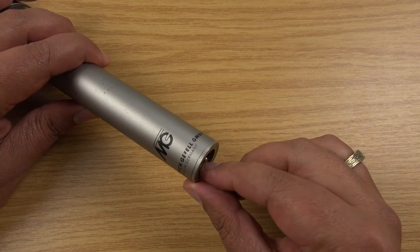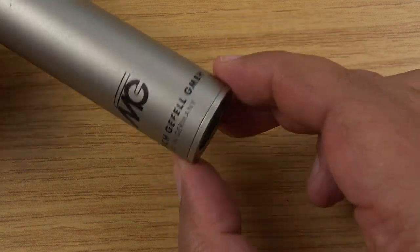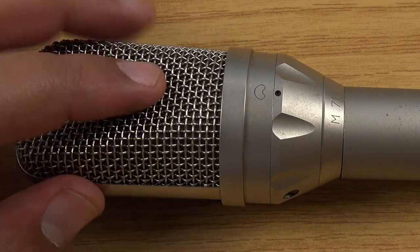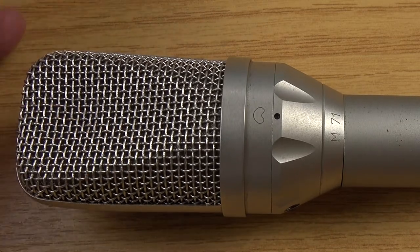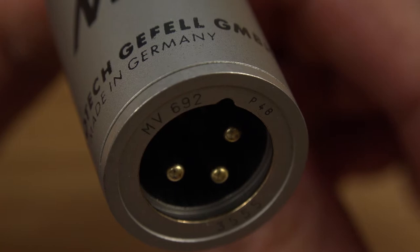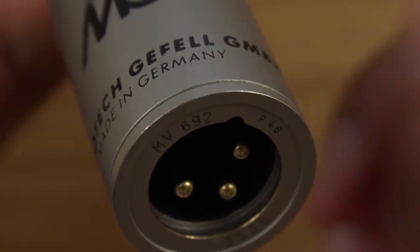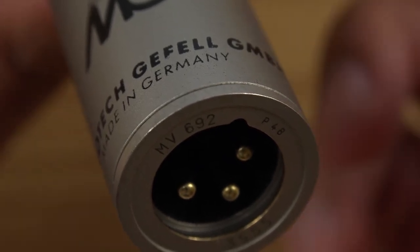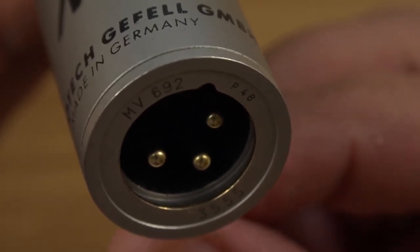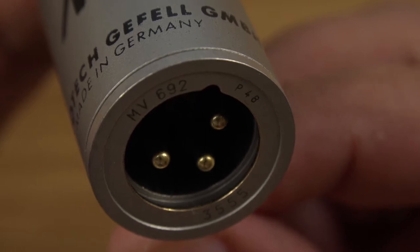The other problem is the XLR connection at the bottom is a bit wobbly — it doesn't come out or anything, but it's a fair bit wobbly. This is obviously an East German version of the microphone, and from what I understand it's got the original M7 capsule — the Georg Neumann capsule — in it as well. It's got an MV692 body, or electronics — I'm not entirely sure what that refers to. It's the phantom 48V powered version, and I think the serial number there says 3555.